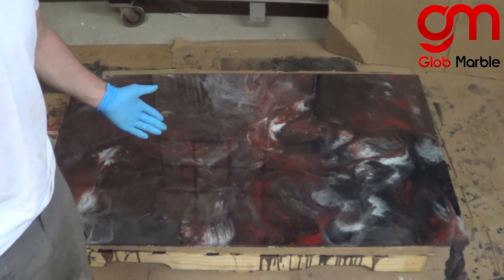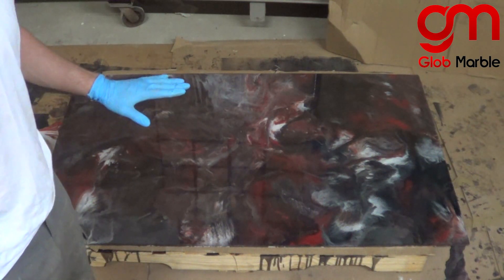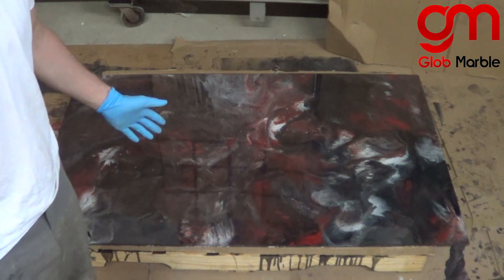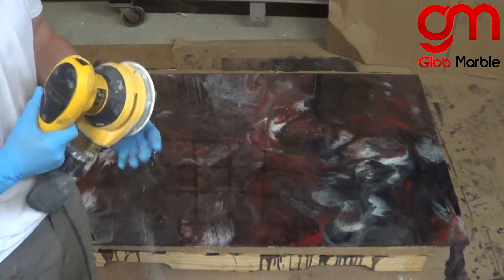Our epoxy cured and now it's time to add two thin coats of polyurethane. We're going to do that to make sure the epoxy is completely durable and scratch resistant. Before we do that, we're going to sand it down with some 220 grit sanding paper with an orbital sander.